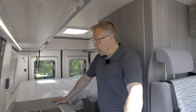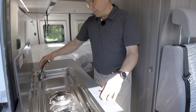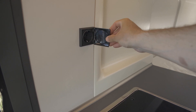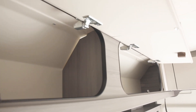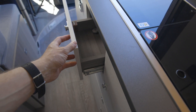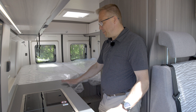Keittiö on pitkän mallin taso, i-keittiö, molemmin puolin hyvin laskutilaa. Lasikansien alla on Dometicin kahdella polttimolla varustettu liesi. Käännettävällä hanalla oleva pieni lavuaari ja 230 voltin pistorasia yläpuolella. LED-valolista tuossa, ja koko auton yläreunat ovat täynnä yläkaappeja. Alapuolella on pieniä vetolaatikkoja sekä leveämpiä vetolaatikkoja. Tiskin alta löytyy myös iso kaappi, jossa on henkaritanko – eli vaatekaappikin tässä.